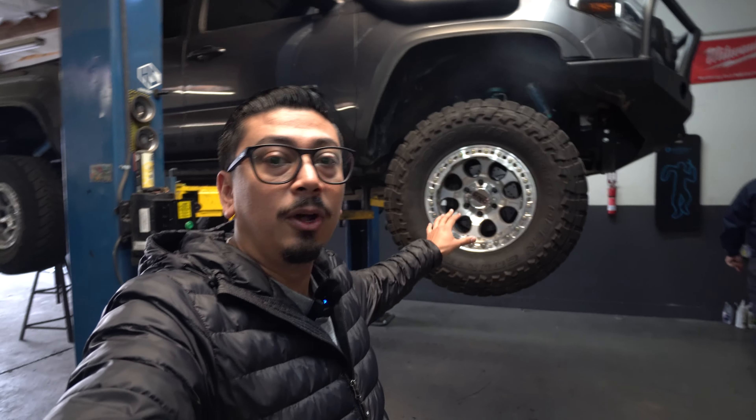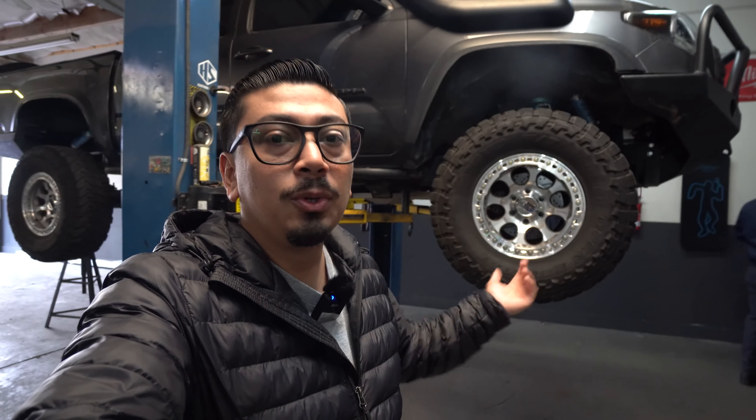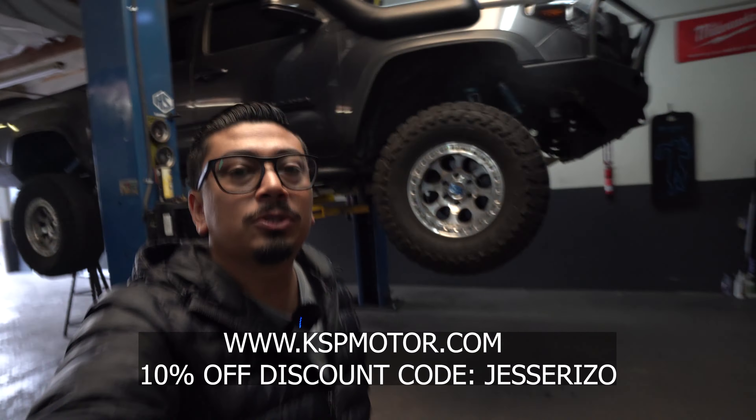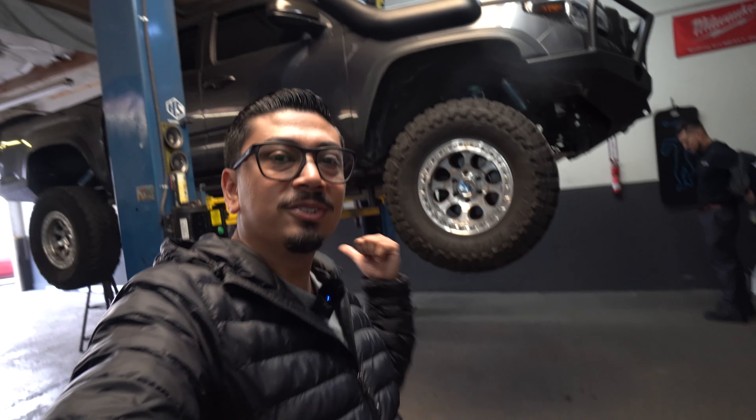What's up you guys, welcome back and welcome if you're new. In today's video we're going to be installing some wheel spacers onto my Tacoma. There's a reason for it which I'll explain. If at the end of the video you guys want to get these exact spacers for your Tacoma, I'll make sure to link them down in the description box below. Let's go ahead and take this wheel off and install the wheel spacers.